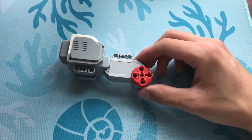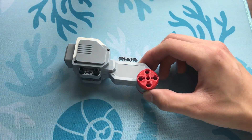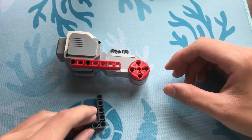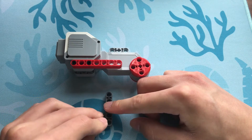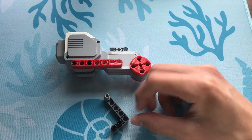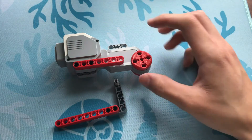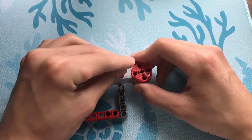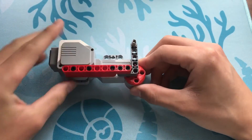Now, let's take our large motor and put two of these pins here and here. Let's take our 7 beam and attach it on like this. Now let's take our 3x5L beam and put these pins here and here. Let's take a frictionless pin and attach it right here. Now let's take our 9 beam and put it on like this. Let's take 3 more of these pins and put them in these locations, and now we can attach all of this together like that.